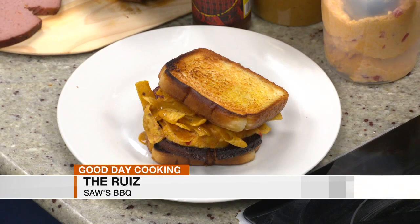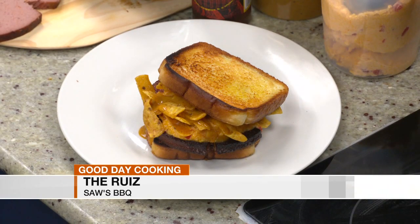This is a limited item on the menu at Saul's Barbecue, which now has two locations — one in, now they got that one in Hoover.